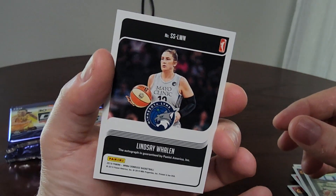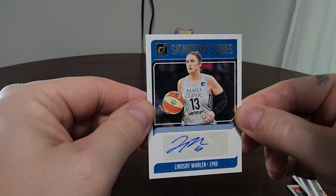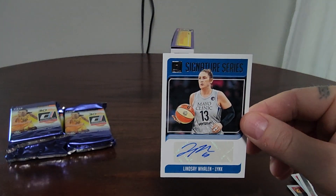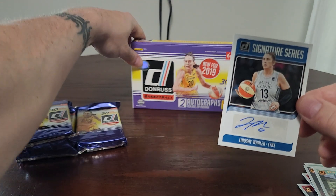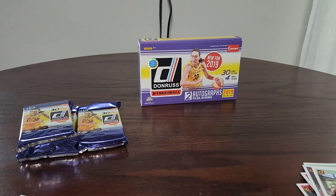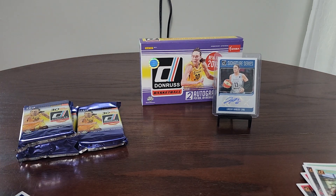It is a sticker auto — let me get this sleeved up real quick. Right off the bat, after throwing a couple cards across the room, we get our first hit: Lindsey Whalen signature series auto. Pretty sweet!